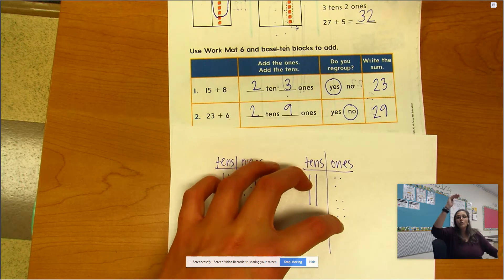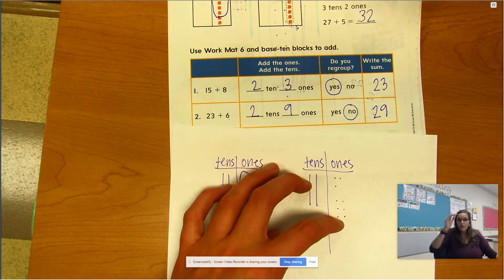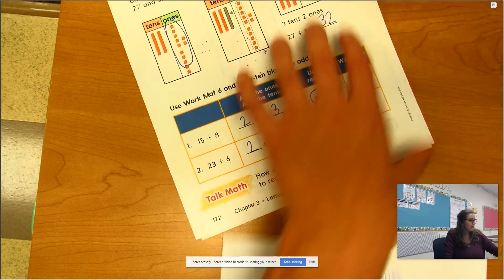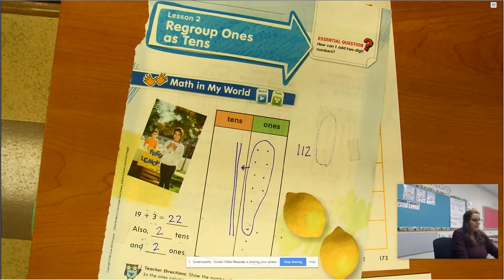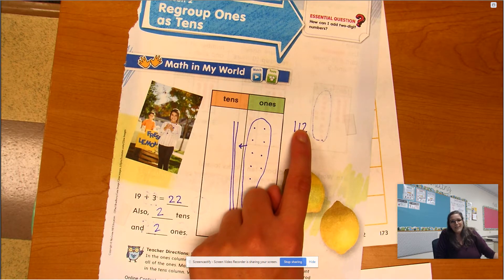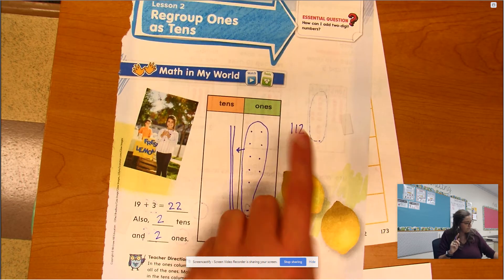We only need to regroup when the number of ones goes over ten — when we can exchange ten ones for a ten, we need to do it. Otherwise we end up with a two-digit number in the ones place, and we can't do that. We know only one digit goes in the ones place.